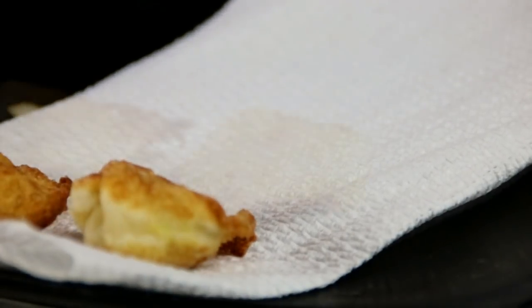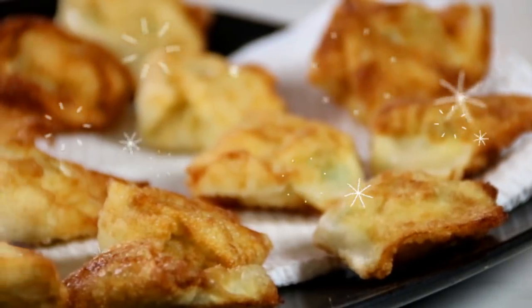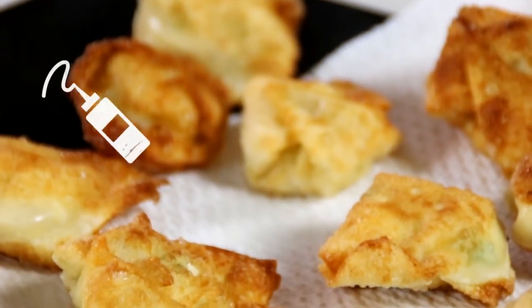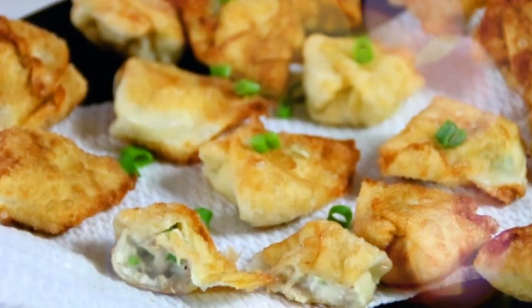And there you have it — our cream cheese and tuna wontons, so delicious! Let's give these a taste test. Mmm, guys, these are so good — creamy, crunchy, love the cream cheese, the tuna, the spices, everything. For the full recipe head over to cookandshare.com. Subscribe and thanks for watching, see you next time!